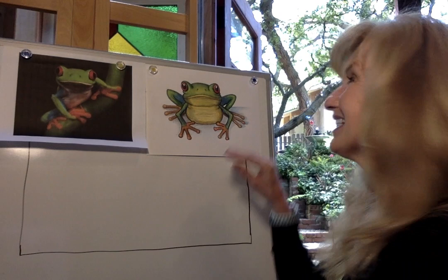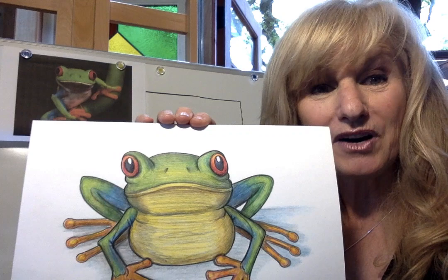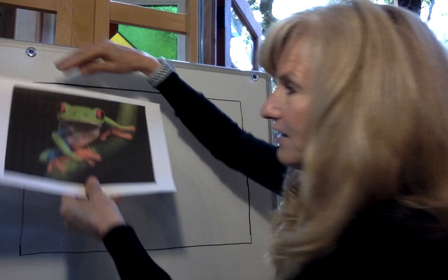I'm so excited to do this lesson. I put it to a vote on the letter F, and this was the animal that you chose on my Facebook group. So let's start talking about our red-eyed tree frog. This is another picture that I drew of the frog — the same exact picture, just colored a little different — but we'll do that at the very end. Right now we're going to be looking at the colors of this frog.